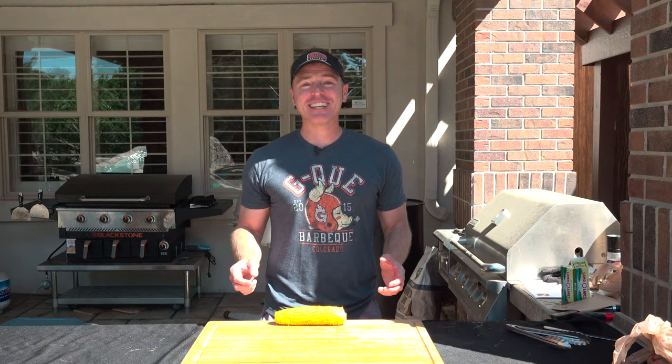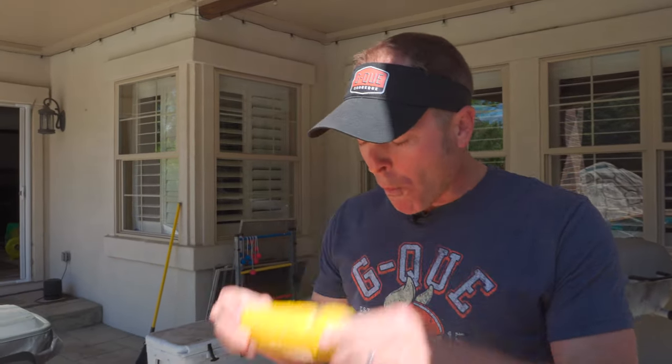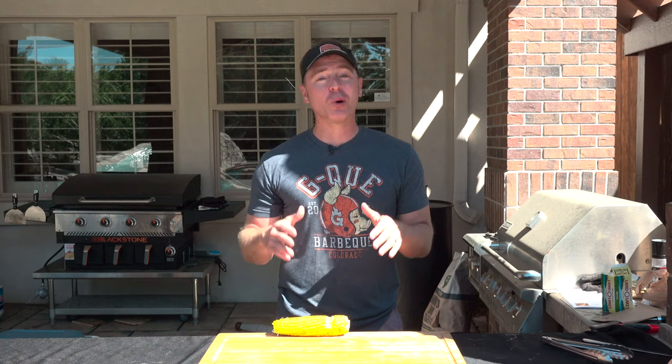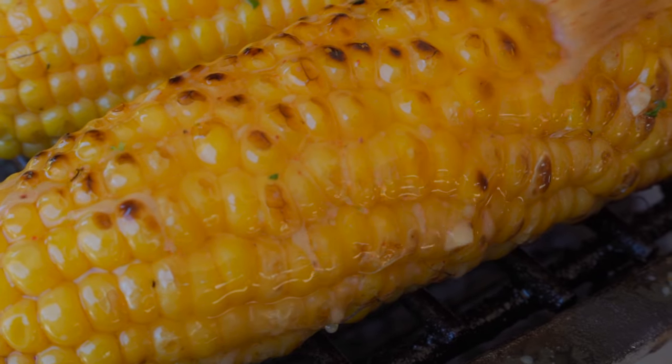Now for my favorite part, the taste test. Tender, juicy corn with little effort. Pleasantly surprised by the amount of butter and salt that I pick up. If cooking corn in a cooler isn't your thing, I've got you covered with the easiest and best way to grill corn on the cob — check out that link down below.